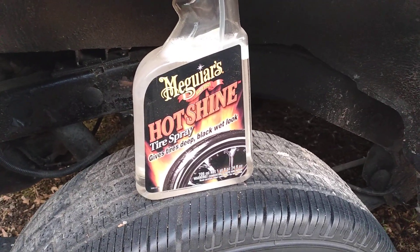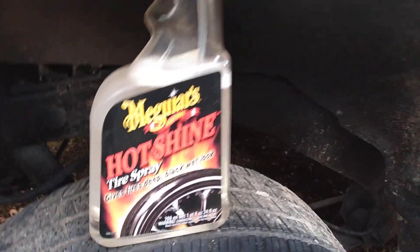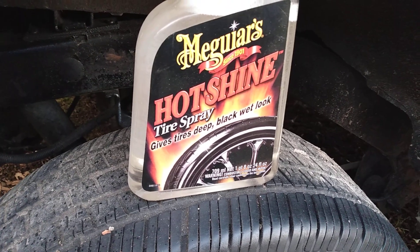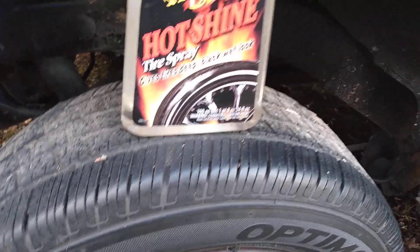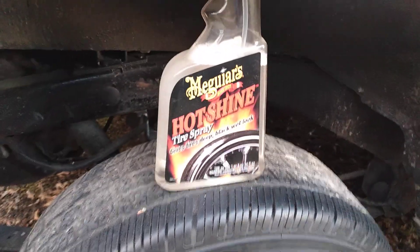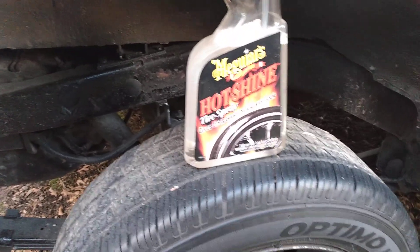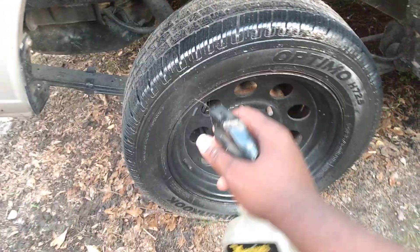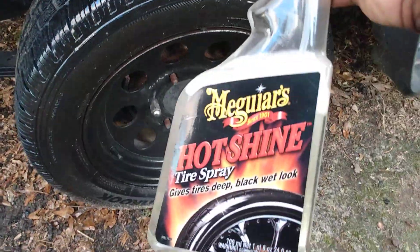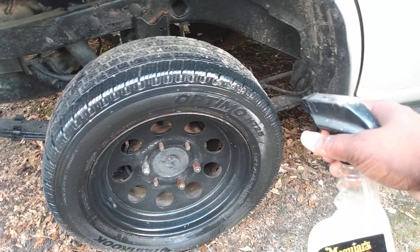Welcome back to the channel. In this video I want to share with you guys — does anybody still use this? It's the Meguiar's Hot Shine Tire Spray, gives tires a deep black wet look. We don't waste a lot of time. This product has been out for ages, but does anybody still use it? Do anybody even see it for sale anywhere anymore? Y'all comment below. The stuff has always been pretty good, but I don't really see anyone talking about it no more.